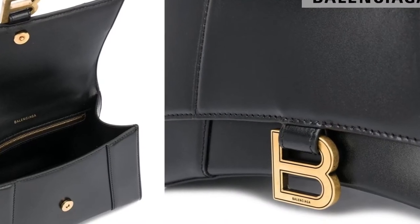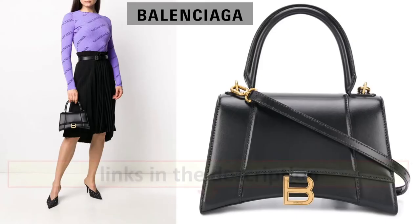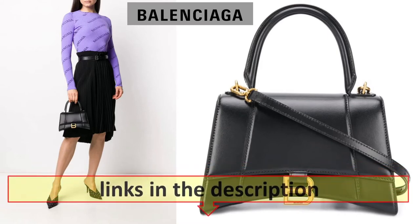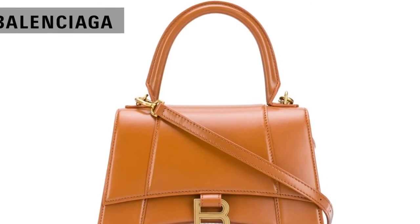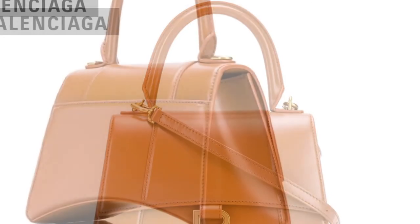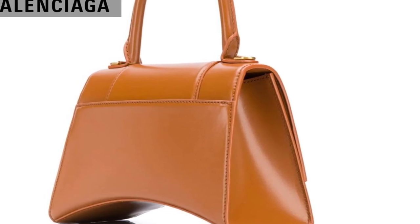Highlights: Black leather. Gold-tone logo plaque. Gold-tone hardware. Single top handle. Adjustable detachable shoulder strap. Front flap closure. Magnetic fastening. Main compartment. Internal zip pocket. Internal slip pocket. Backpack pocket. Made in Italy.